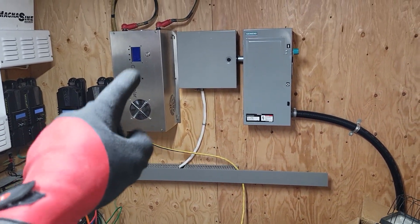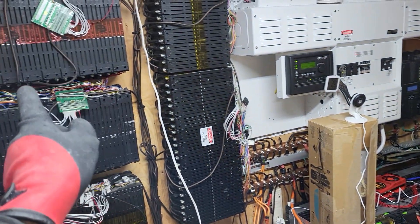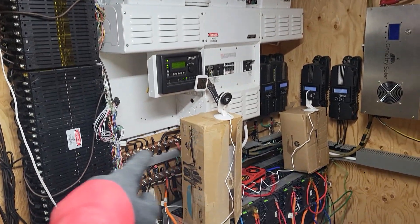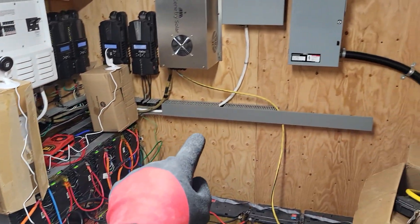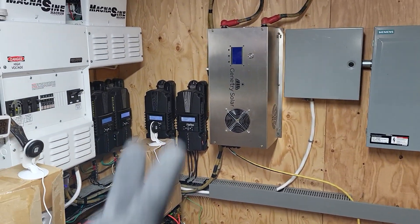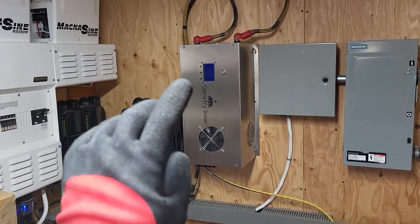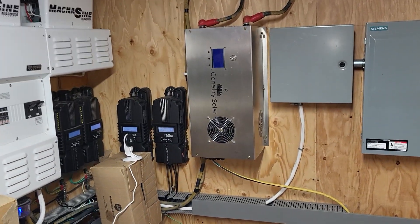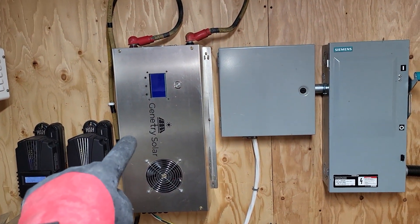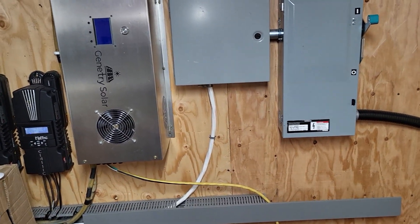I was going 240 volts, 300 feet into the bush to a travel trailer from here, because all these batteries are what was powering it. There was a 10,000 watt transformer — it's Chinese, so probably cut that in half — call it a 5,000 watt transformer. It was at the trailer to convert the 240 volt from this inverter down to 120 volts, which is what the travel trailer accepts.